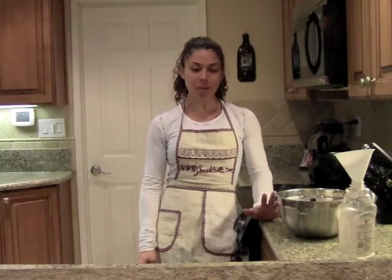Hello everybody, Gina Alione here. Welcome to my kitchen. Today I'm going to share a really exciting tip with you. This is going to make your life so easy, and we are all about making things easy, aren't we?